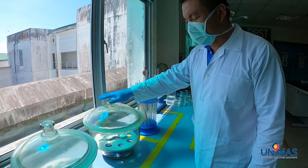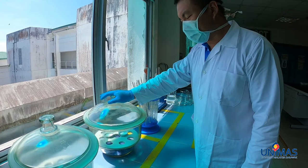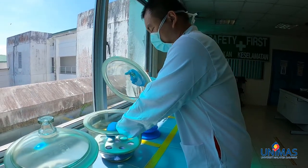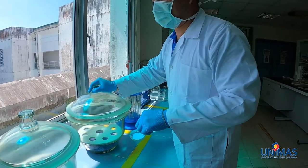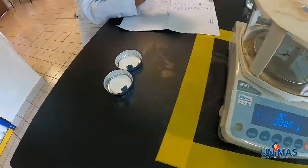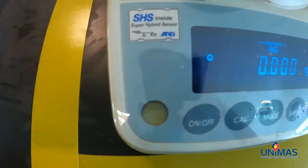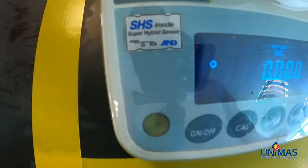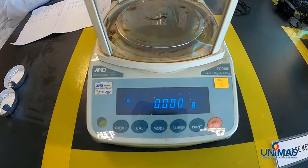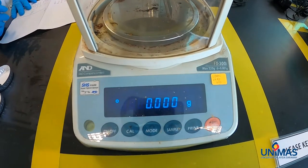We have already left the glass microfiber disc to cool down in the desiccator, so now we are going to take it out and measure the weight. We are going to measure the weight for each of the glass microfiber discs. Before using the balance, you need to make sure that the bubble is within the circle — as you can see here, it has been adjusted and everything is zeroed. Now we are going to put the glass microfiber disc onto the balance.